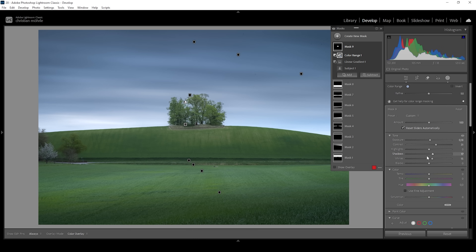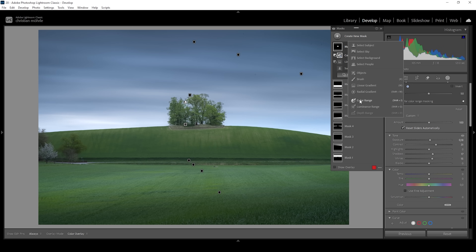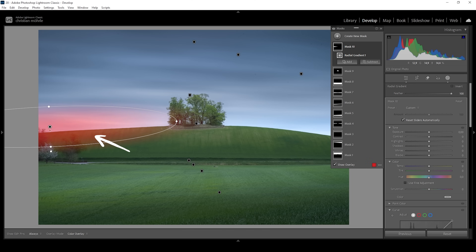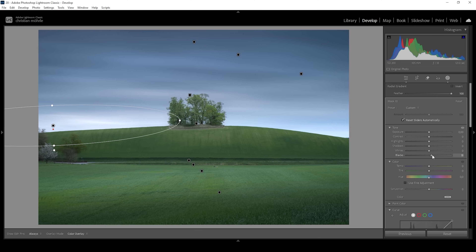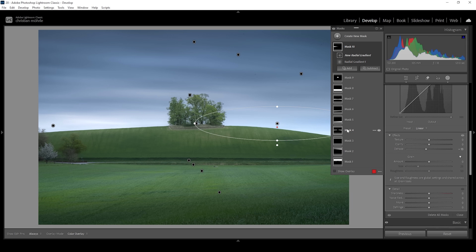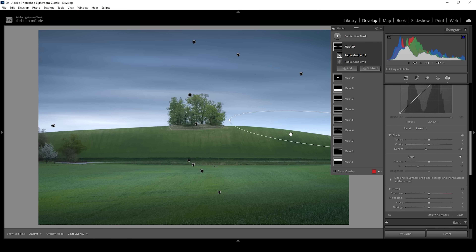Now there's one more thing I want to do — add some very subtle glow coming over the hill. So I'm going to create a radial gradient, making it very thin and very long, making sure it's overlapping the hill so the light effect will become visible. I'm going to increase the blacks just a little bit, and I'm also going to bring down the dehaze. This creates a very nice looking subtle glow effect. I want to repeat this on the other side, adding another radial gradient, rotating it and placing it on the other edge.